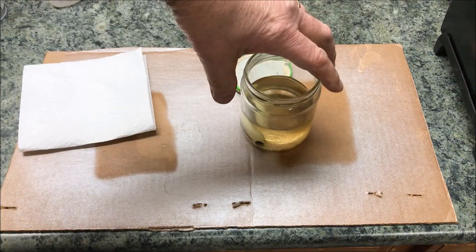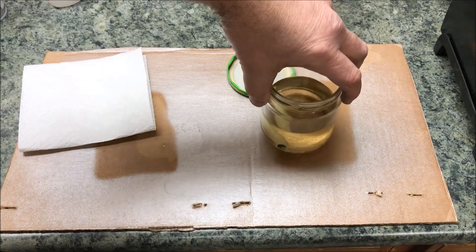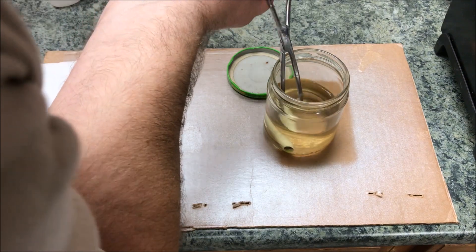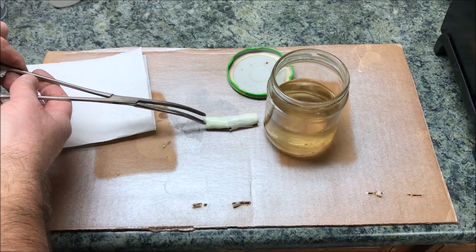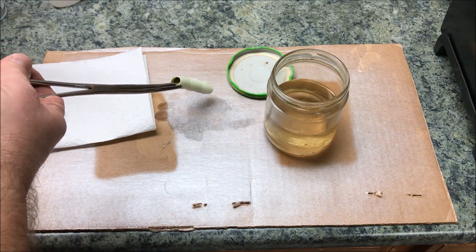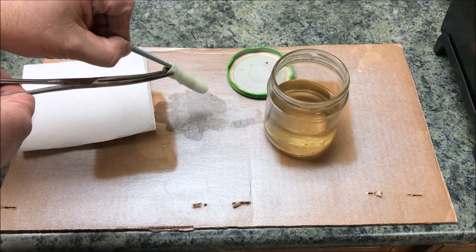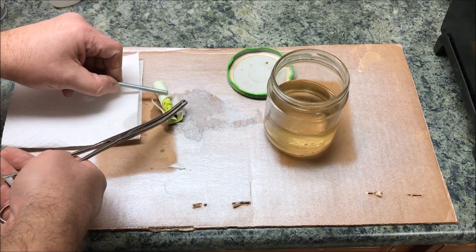I thought I was gonna have to wait 24 hours but I took a look at my blank and it looks like it's already starting to separate the resin from the blank. So I thought I'd pull it out — let's see if we've got something here to work with. I pulled it out and... oh nice, nice!